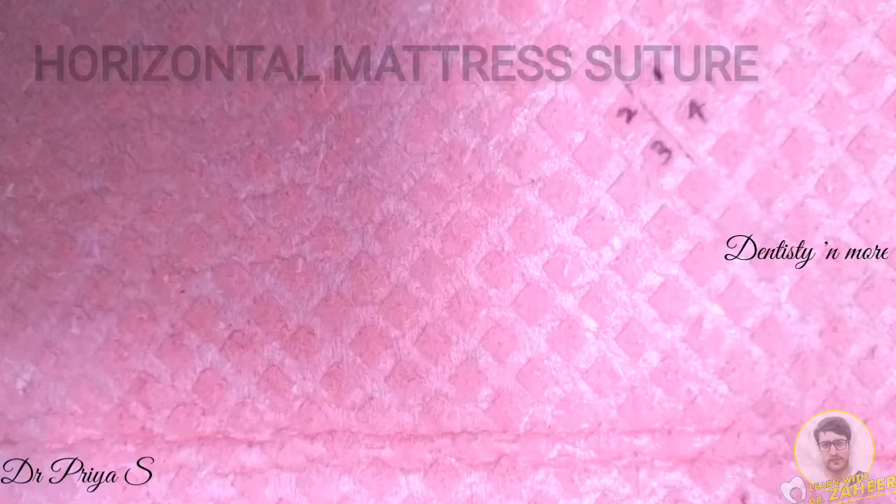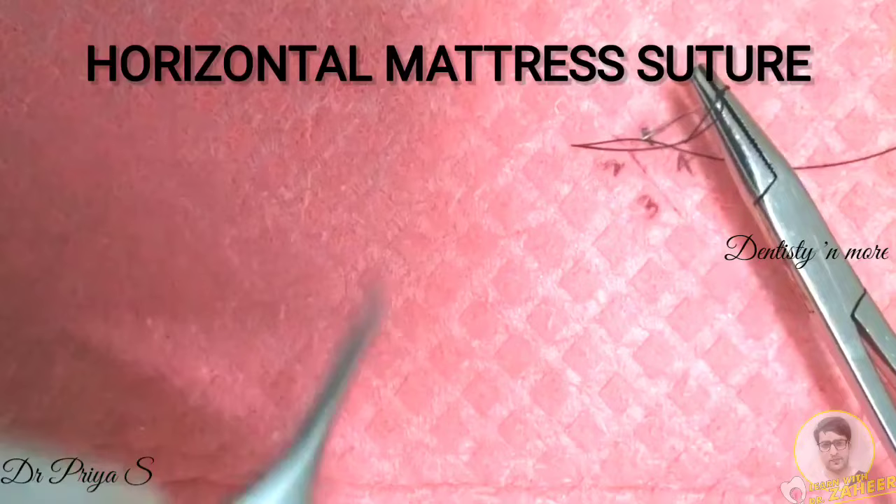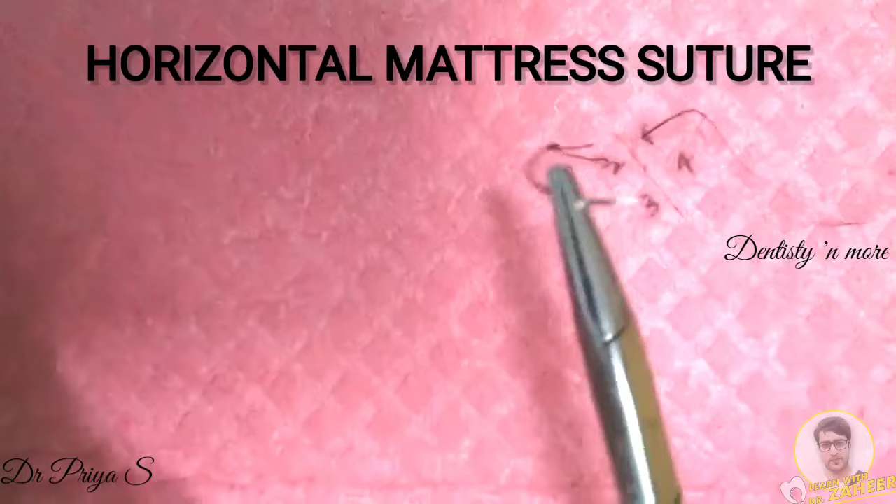The next suture technique is horizontal mattress. This type of suture may be used to close deeper layers of a wound, and it provides better eversion of skin with a less prominent scar. This is the first entry point, marked as 1, where the needle pierces the skin. The needle is passed beneath the skin and emerges out on the opposite side of the wound — so the first step is similar to that of the simple interrupted technique.